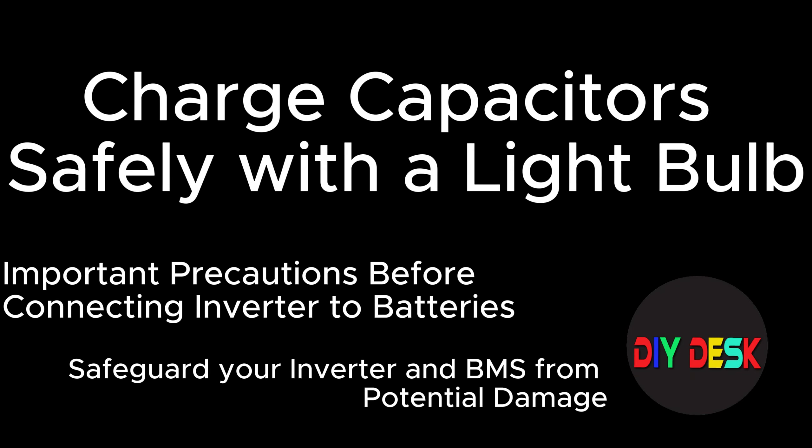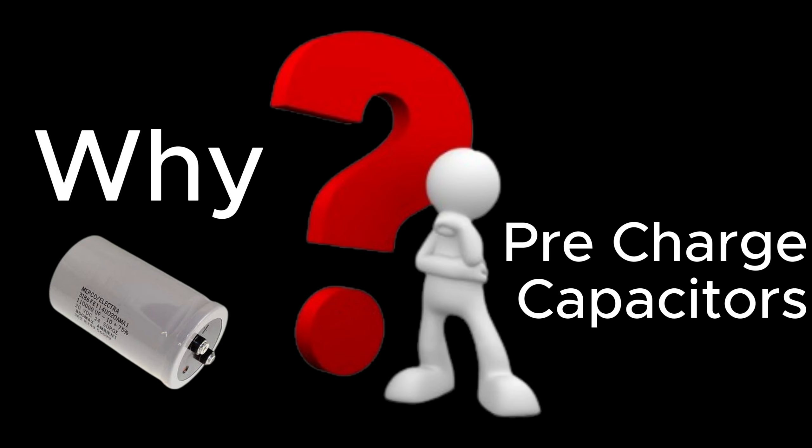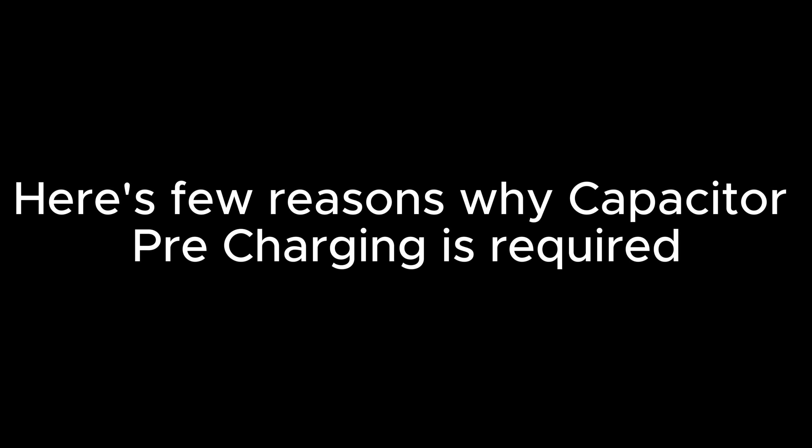Charge capacitors safely with a light bulb. Why pre-charge capacitors? Here are a few reasons why capacitor pre-charging is required.